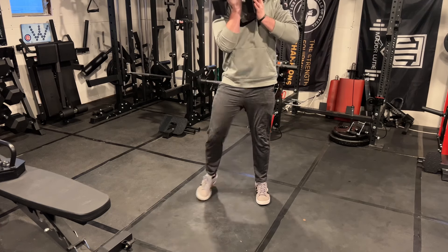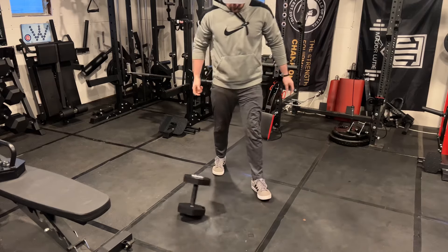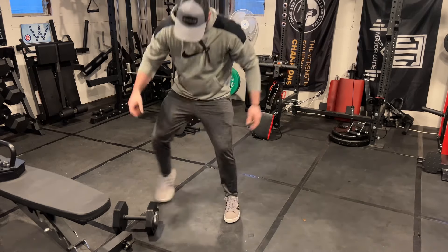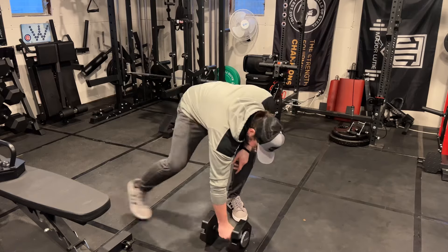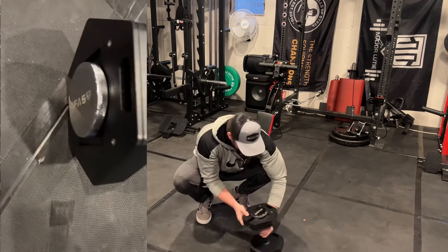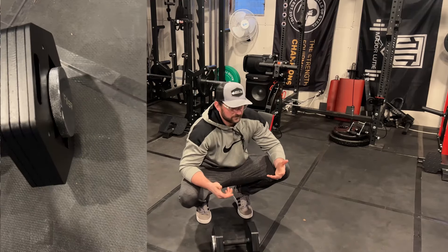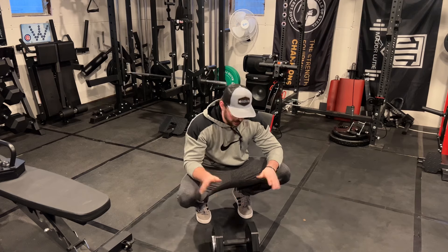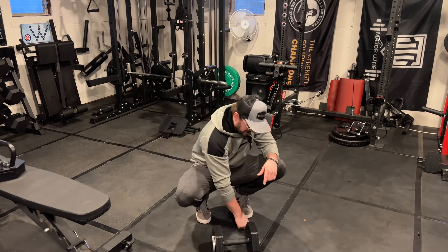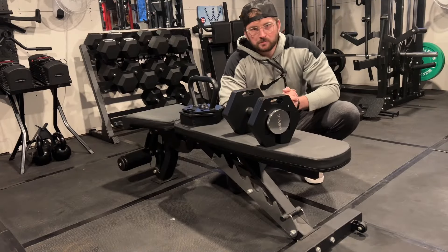A true test of whether these are drop-proof according to iFAST. I'm six feet tall and I'm going to drop it from about chin height. Here we go. Taking a close-up look — it's in pretty good shape. Made a nice bang and put a little dent in my horse stall mat, but I'd say it's drop-proof.